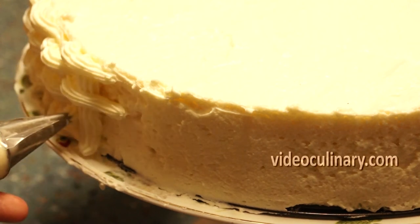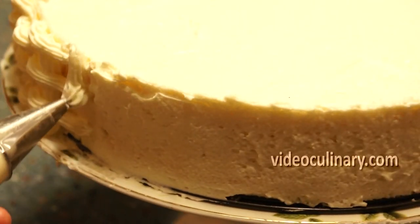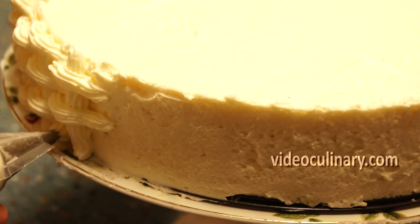Pipe a vertical line down the side of the cake. Pipe equally spaced crossover strokes. Pipe a second downstroke and continue until the entire cake is covered with the basket weave design.